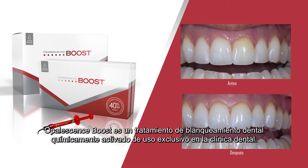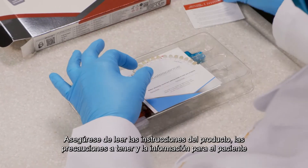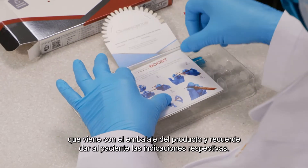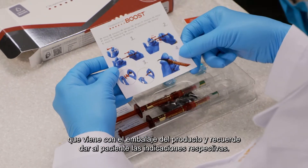Opalescence Boost is a chemically activated in-office tooth whitening treatment. Be certain to read the product instructions, warnings, and information for the patient contained in the package and advise the patient accordingly.